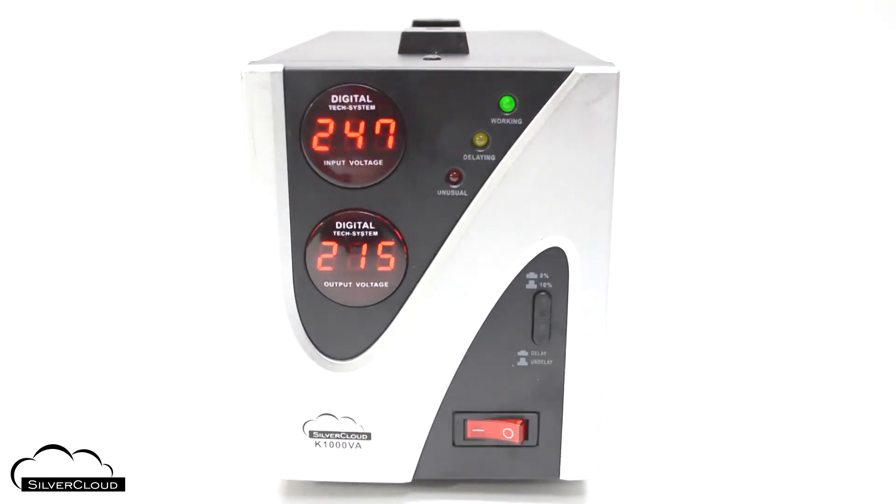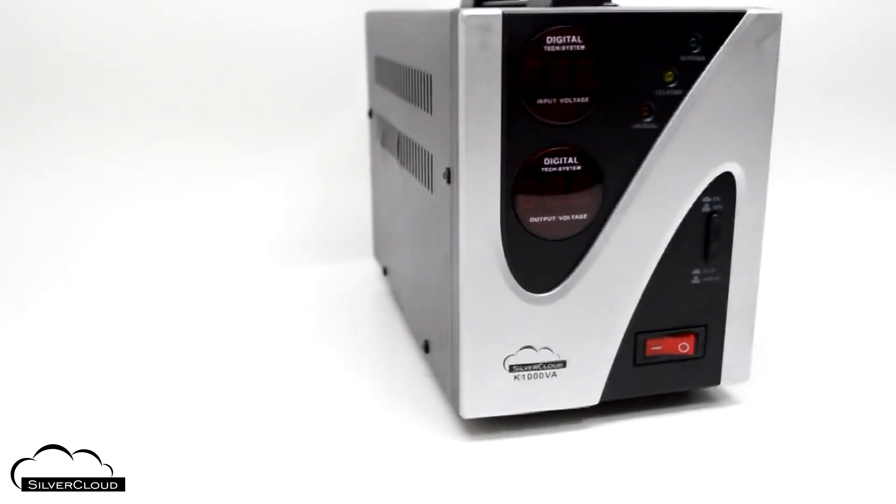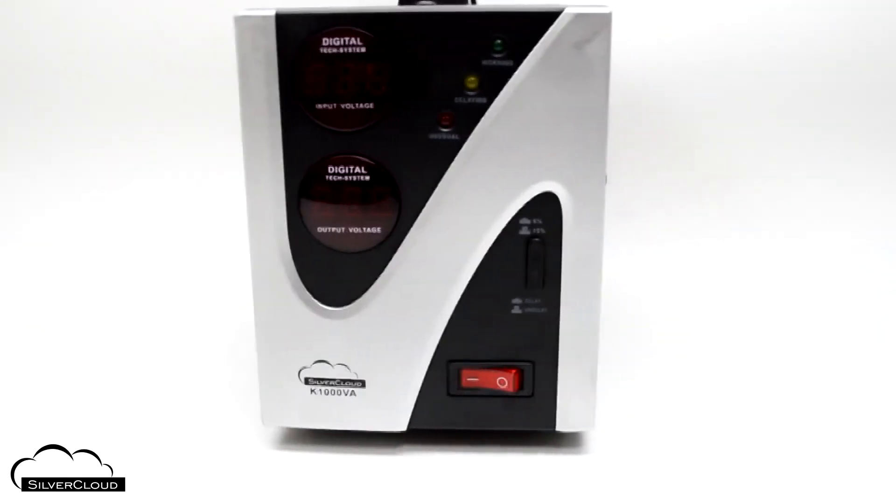The stabilizer is equipped with electrical circuits for protection against over-voltage when the input exceeds 255 volts, as well as protection against short circuit and overload.